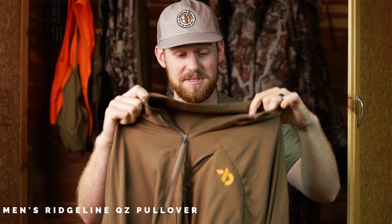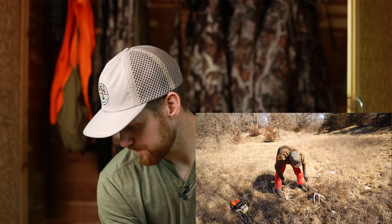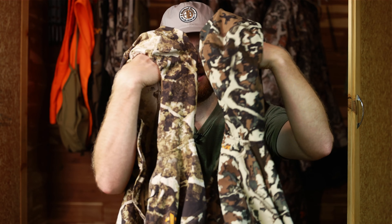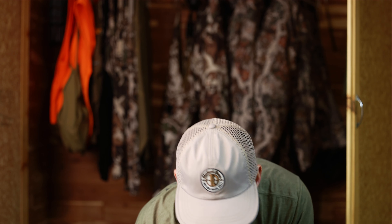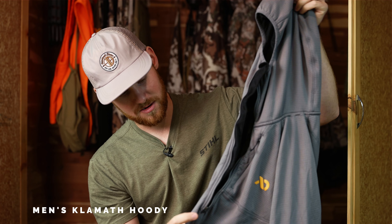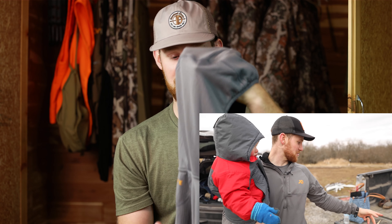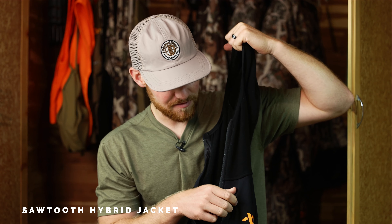Now I'm going to go through our jackets pretty fast. This is the Ridgeline jacket with a zipper, definitely more of a lightweight item. Staying lightweight, we've got the Corrugate jacket — same material as the Corrugate pant — in Fusion and Cypher pattern, definitely more of an early season thing. Both have hoodies on them with full zippers. Next step up, the Klamath Hoodie Zipper in their Ash color. This definitely becomes part of my whitetail kit once I get into late season.